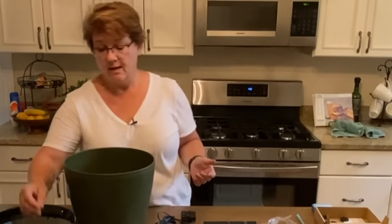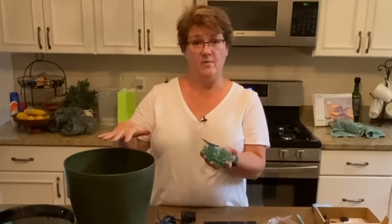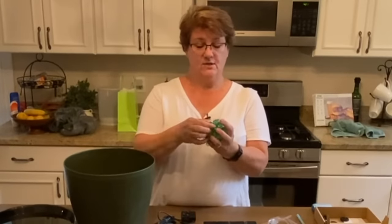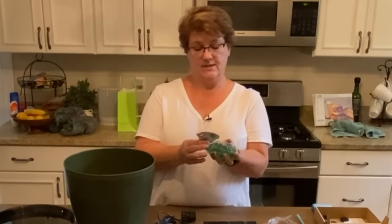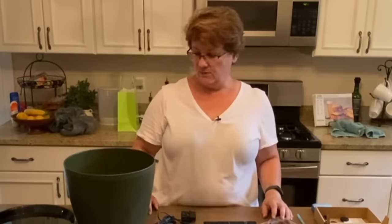That's really all you need, but if you want to decorate it and make it prettier, you could get some decorative material for the top. I have these fully round marbles that I picked up at the Dollar Tree — five bags of them in blues and greens — and that's what I'm going to use to decorate the top of my container.